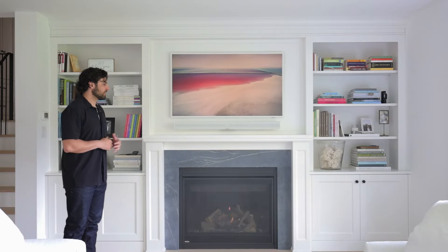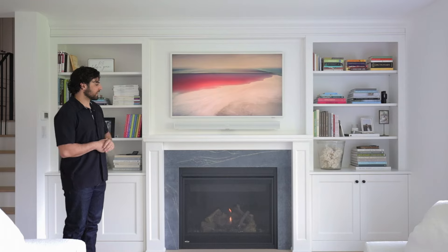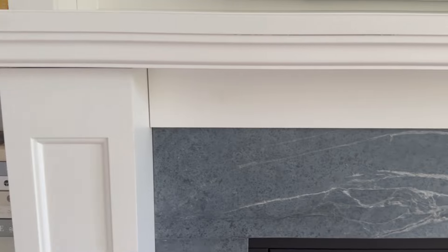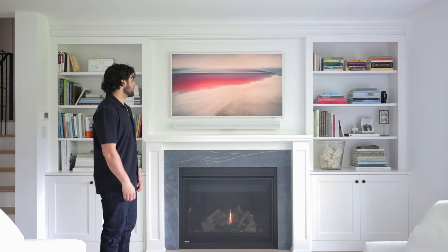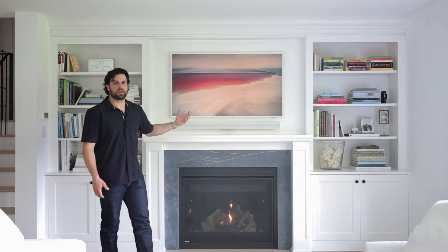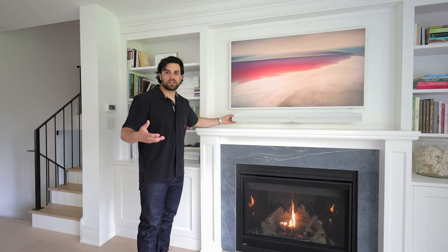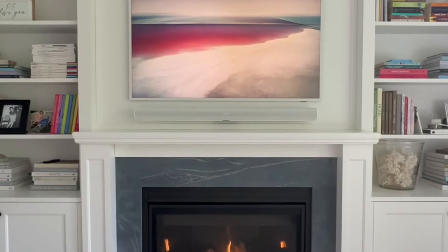In our living room we've got end-to-end bookcases, a fireplace mantle, and I love how we wrapped the fireplace in soapstone. We've left it in a gray natural state so you can really see the veining and the matte beautiful finish. One thing I love about this built-in is the Samsung Frame TV, which looks like a piece of art hanging on your wall with many pictures to choose from. We've also installed the Sonos Arc soundbar — it's white so it blends right in with the built-in cabinetry.